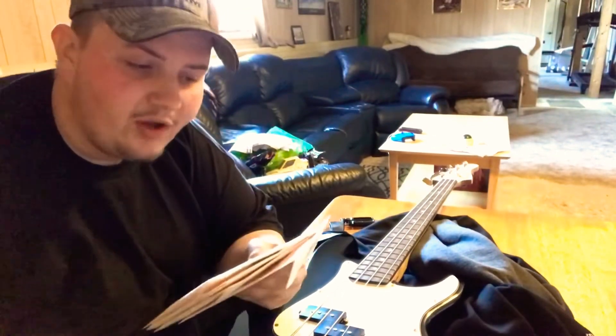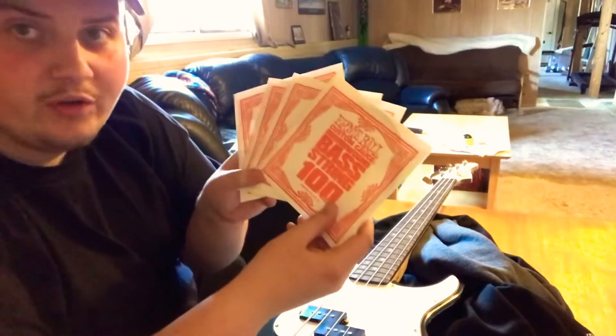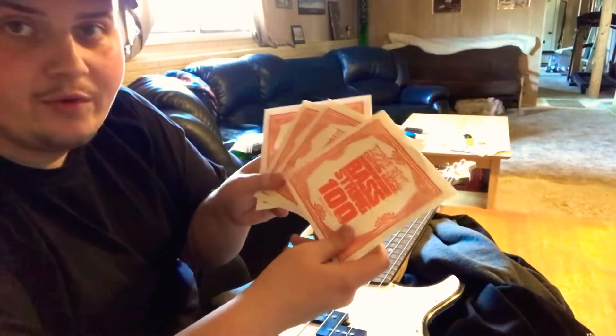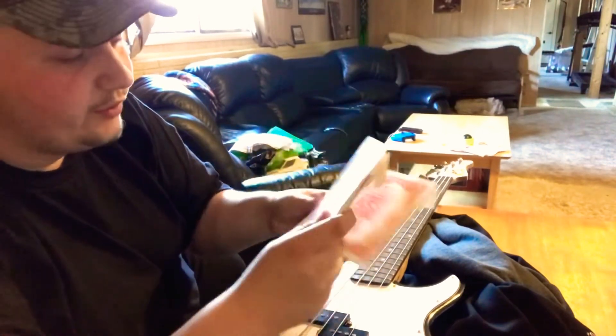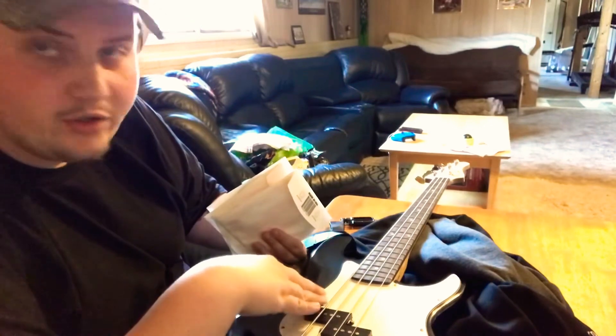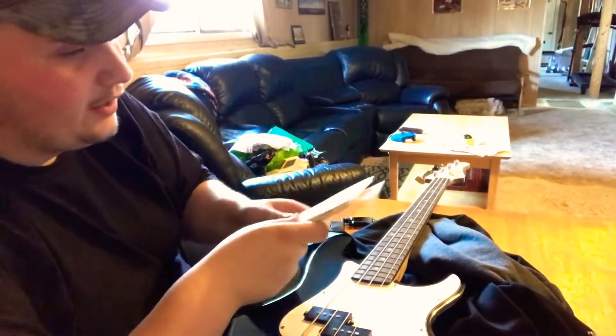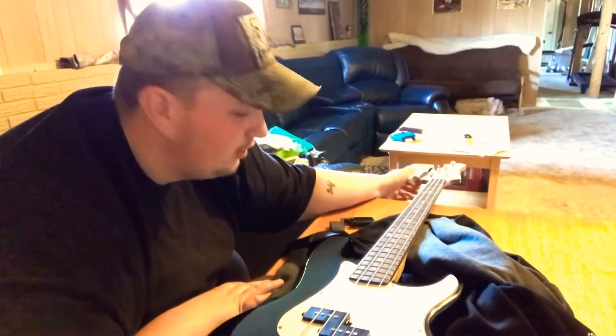Changing strings is a very easy process. First of all, we're going to open up our string package — they come in four different packages. They range from the 100 down to the 45, 45 being the smallest, 100 being the biggest. They're going to go in that order on your guitar or bass, large to small. And the way you take them off is you just turn the knobs here, loosening the strings.